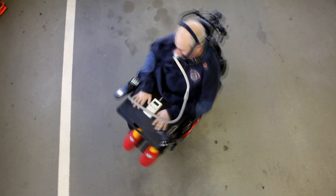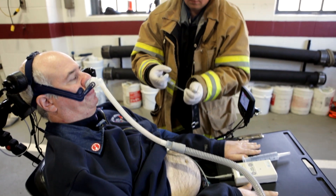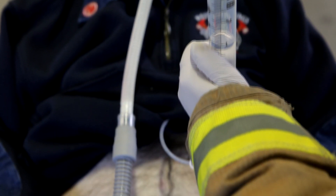Okay, let's check the tight turning radius it's supposed to have. All right, let's fill the tank now. All right, that's way too slow.